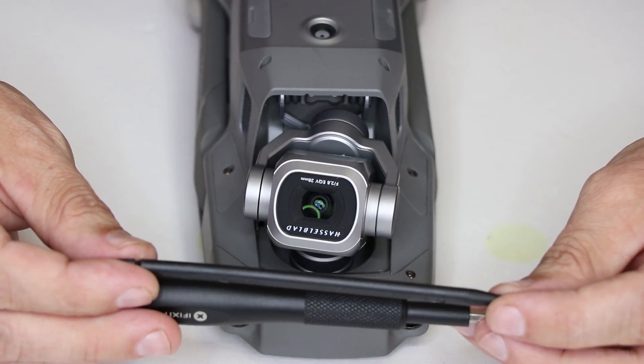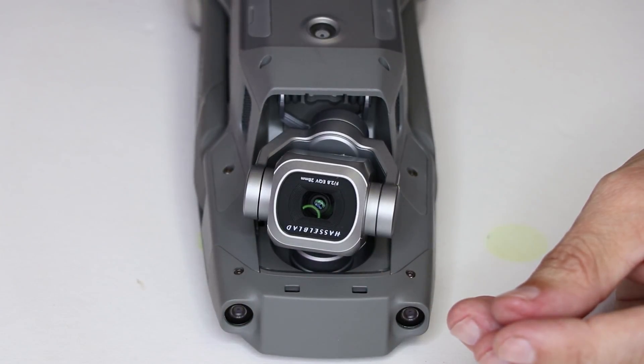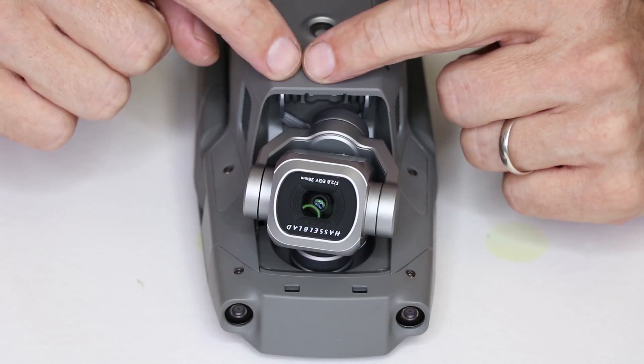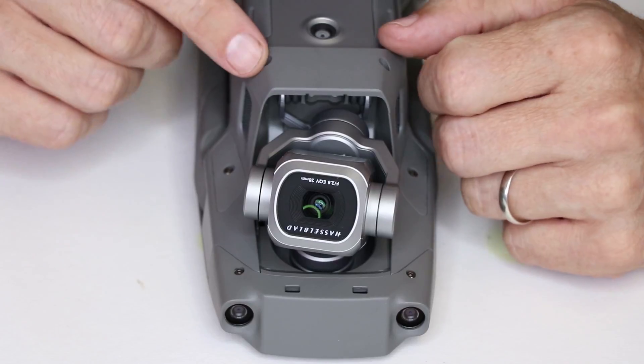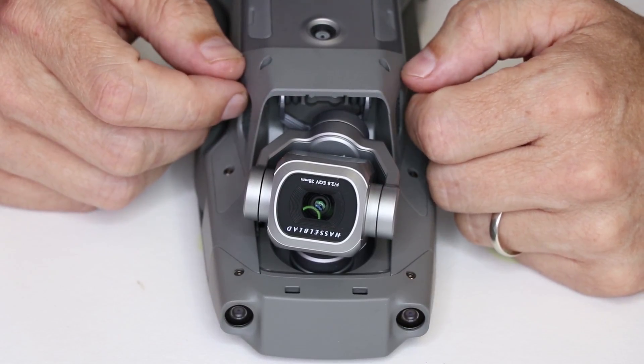I will leave links to these two tools in the description below if you want to have these in your drone bag or camera bag. As the average person probably could do this swap themselves, the main thing you have to be careful of is this ribbon cable in the back — you need to make sure it's lined up perfectly before you push it down onto the motherboard connector. That's all it takes to swap cameras in the DJI Mavic 2.